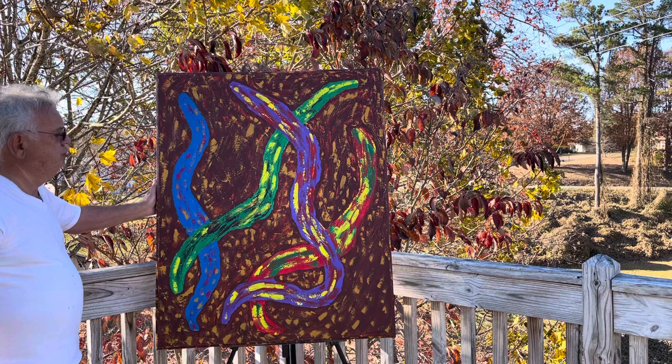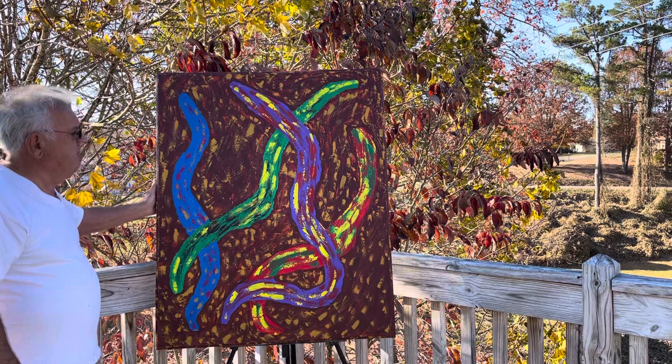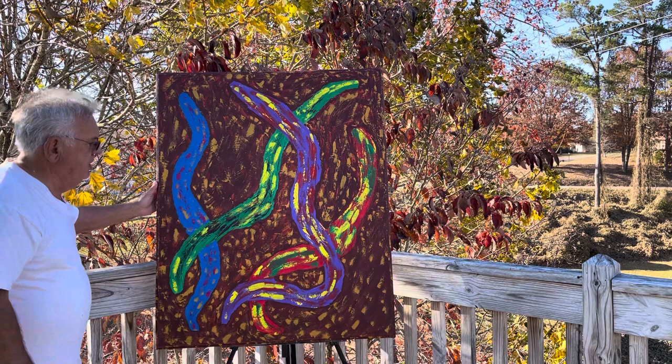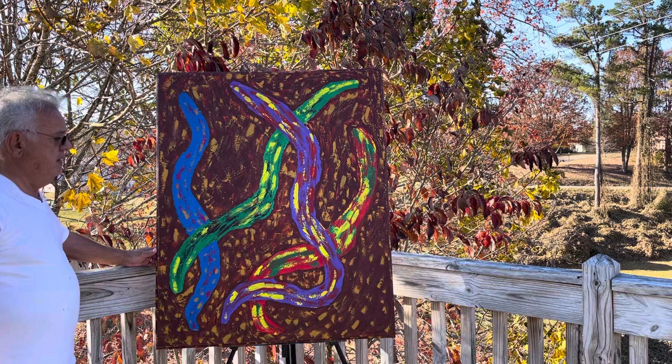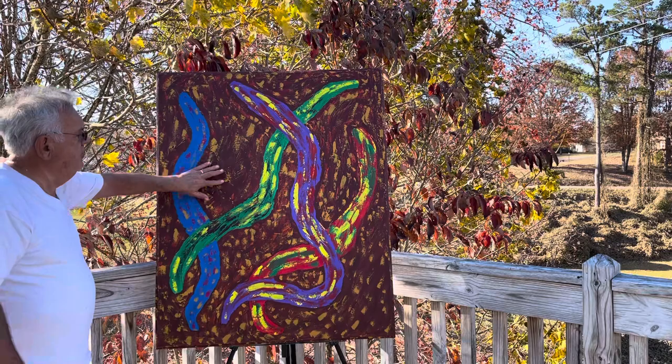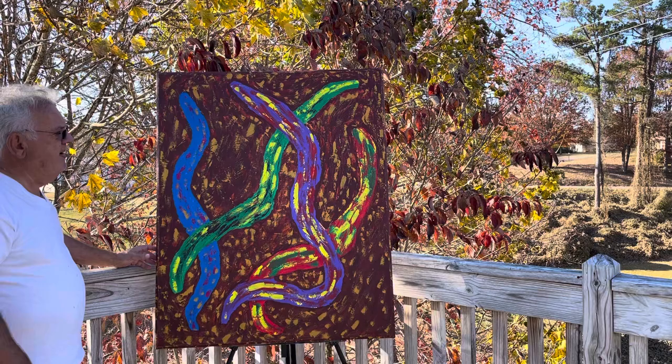We call them big fat worms — there are purple worms, blue worms, green worms, and red worms, with a little yellow mixed in and a little green mixed in, just different colors of big fat worms. I hope you like this painting and the colors. The background is brown and I think the colors go good together — it's a beautiful painting.